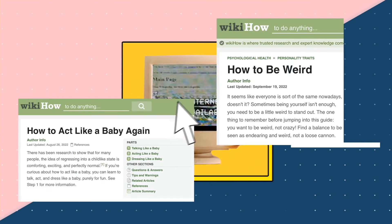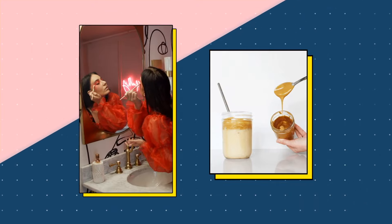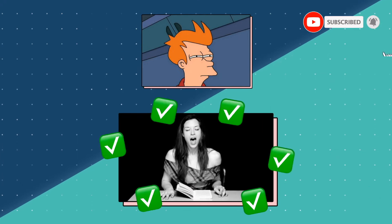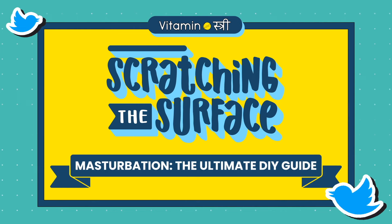The internet has tutorials for everything, from Euphoria-style eye makeup to Dalgona coffee. But who will teach us how to masturbate? If you're curious about the right technique to touch yourself, we've got you covered. Presenting some fingering tips at your fingertips.